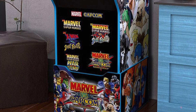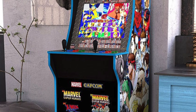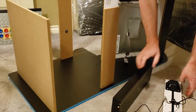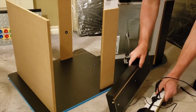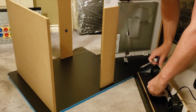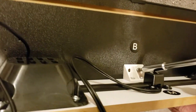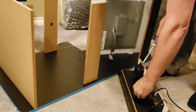Hey everyone, Leo Bond here for the Best Buy Canada blog. Today I'm looking at the Arcade1Up Marvel vs. Capcom arcade machine with riser and stool. Previously I reviewed the NBA Jam version and went into a lot of detail about assembly — check that out on the Best Buy Canada blog. With this one, I'm going to skim over assembly and focus more on features.